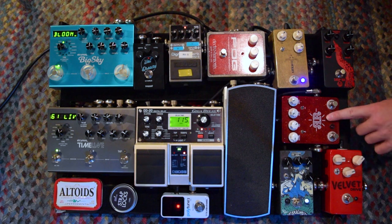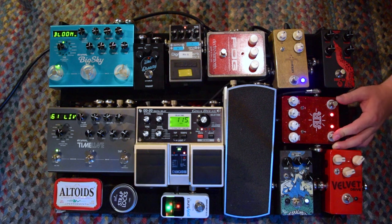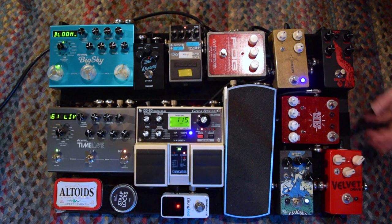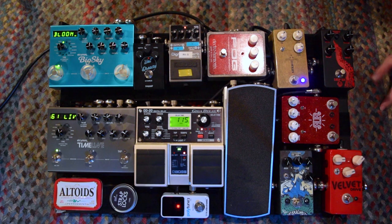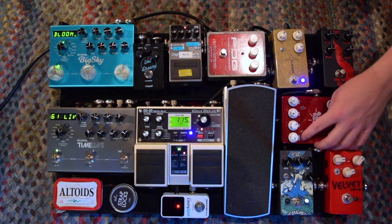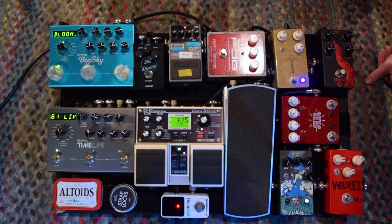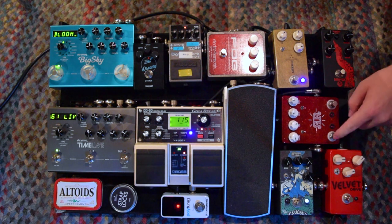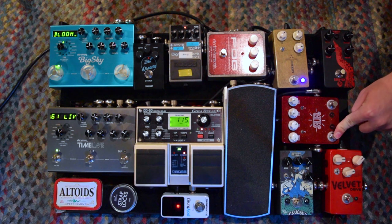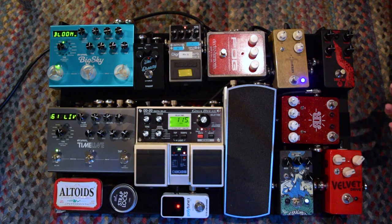Next we have the JHS Ruby Red. This is my second and third stage overdrive, but they're not on at the same time ever, because you'll get some crazy fuzz tones if you boost into the Superbolt — which is what these two are: a boost into Superbolt. Generally I run volume pretty low, tone pretty high, and drive almost straight at the middle, same with the boost. I use the boost to achieve a little bit more saturation and volume, and the Superbolt for a really saturated lead tone that's nice and crisp on the high end.